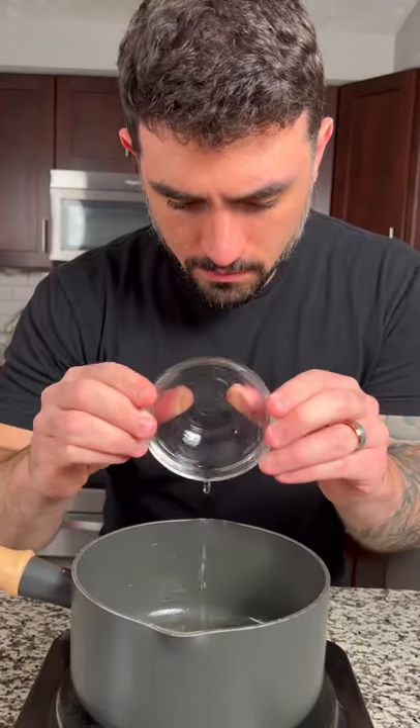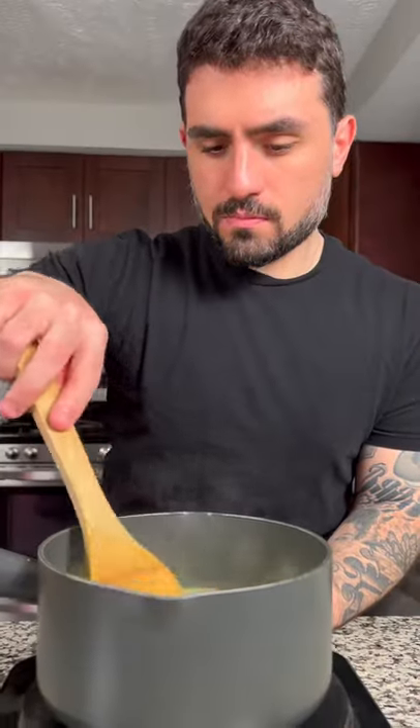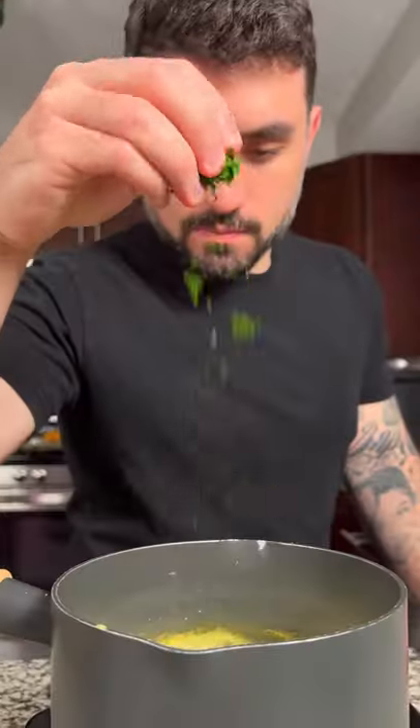For the sauce, combine a quarter cup of dry wine, half a cup of orange juice, and half a cup of heavy cream. Let the sauce reduce and thicken slowly, then add some chopped parsley, season with salt, then gently melt three tablespoons of butter into the sauce.